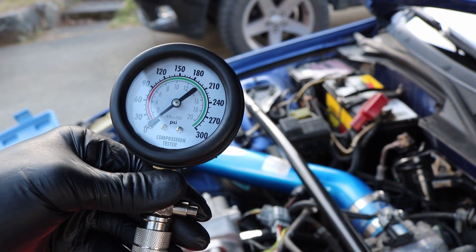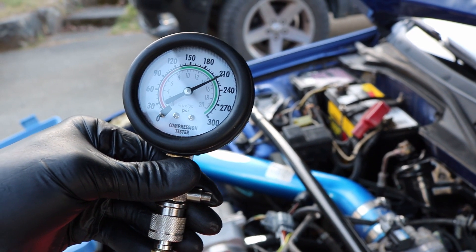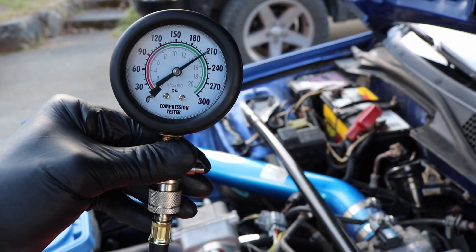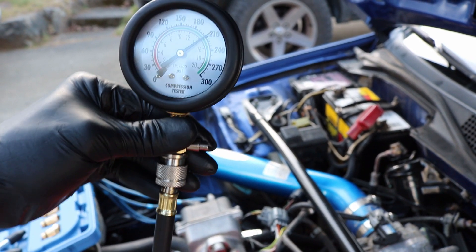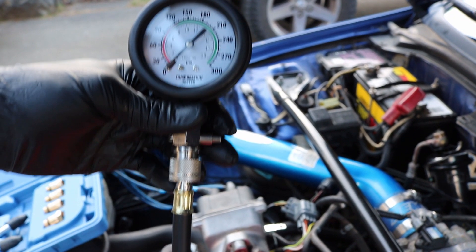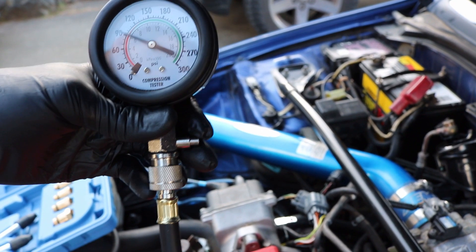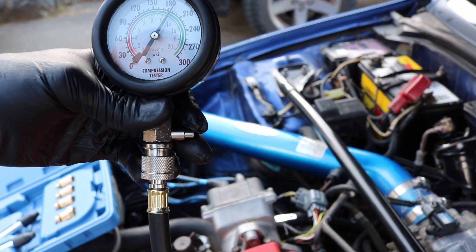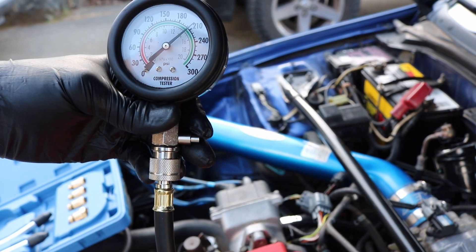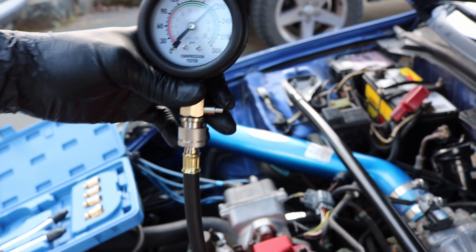Now we're going to do cylinder three. We're sitting at 210 on this one, so that's good — things are looking great so far. Alright, we're going to do number four now, last but not least. And we are reading just below 210, which is not bad at all.